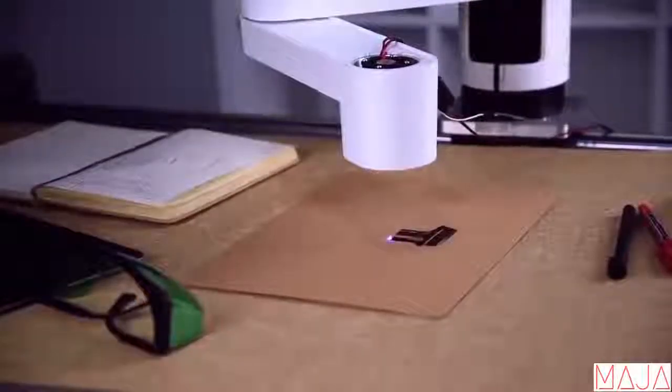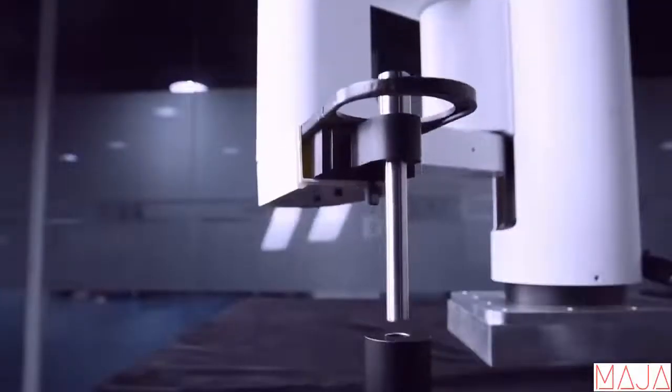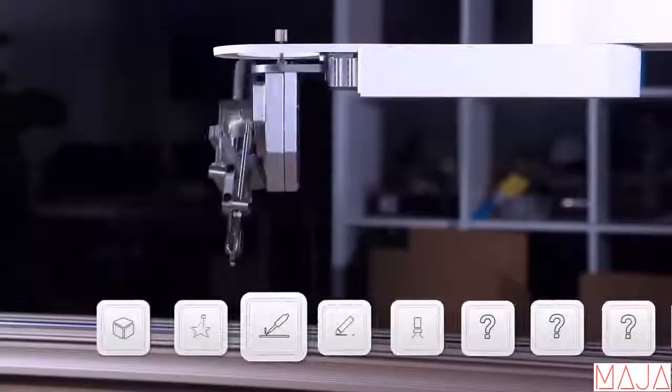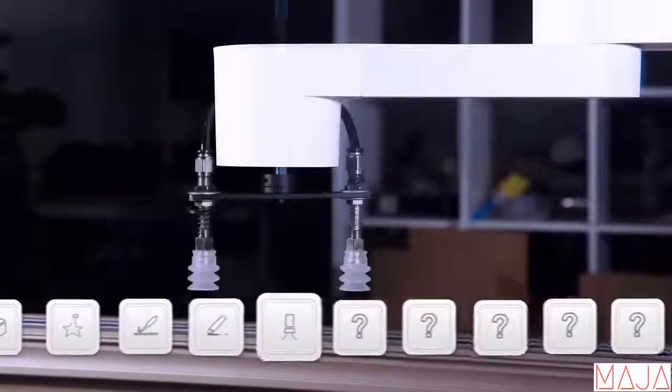Dobot M1 is an industrial level robotic arm production platform. It's precise, fast, and extendable, and also affordable. It can be your 3D printer, laser engraver, soldering machine, or whatever else you build upon it.